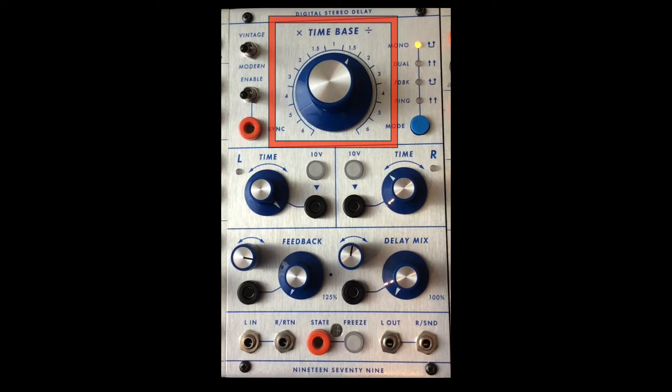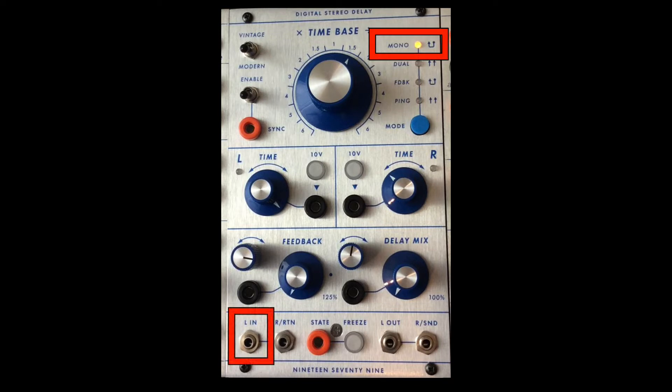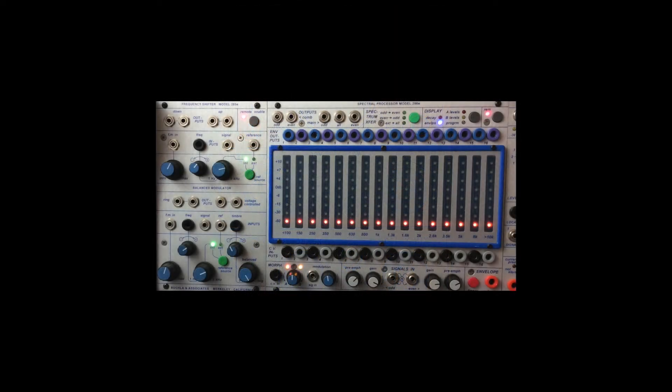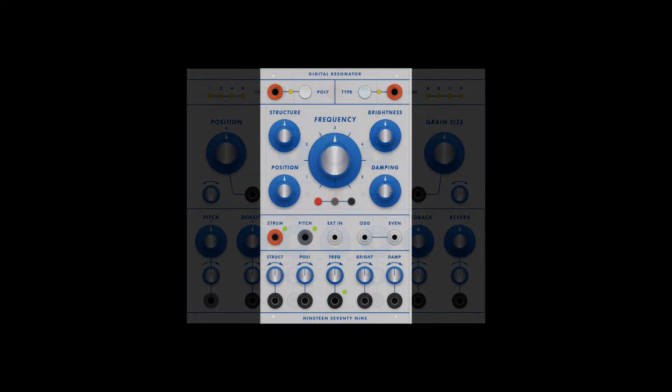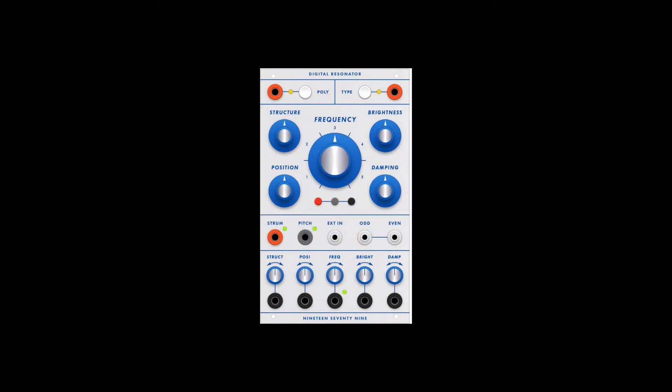There are four modes of operation. In mono mode, audio comes in only through the left channel and the right channel is used as a send/return. In this mode you could send and return to a 285E frequency shifter balance modulator, a 296E spectral processor, any of your favorite filters or other effects processors, a 1979 stereo micro sound processor, or a 1979 digital resonator, among others.